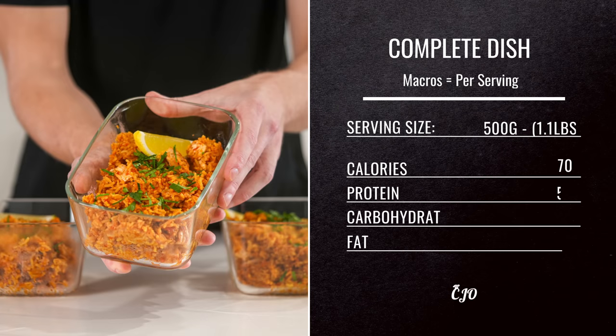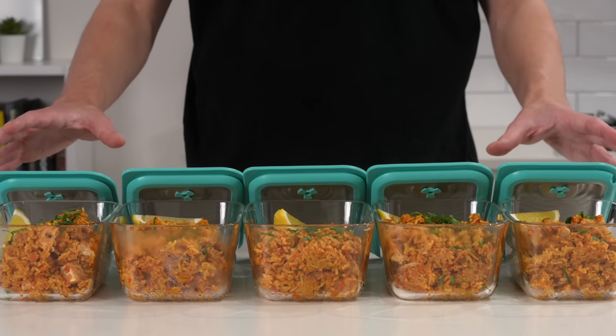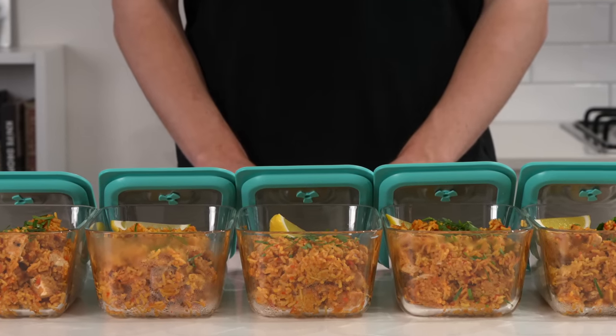The complete dish macros and serving size info are displayed. Allow the portions to cool for 10–15 minutes before placing on lids, then store in the fridge for up to 3 days or in the freezer for up to 4 months. Then dig in!